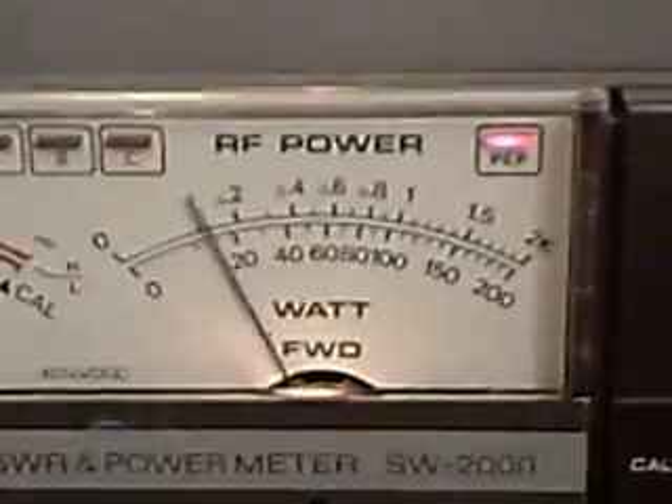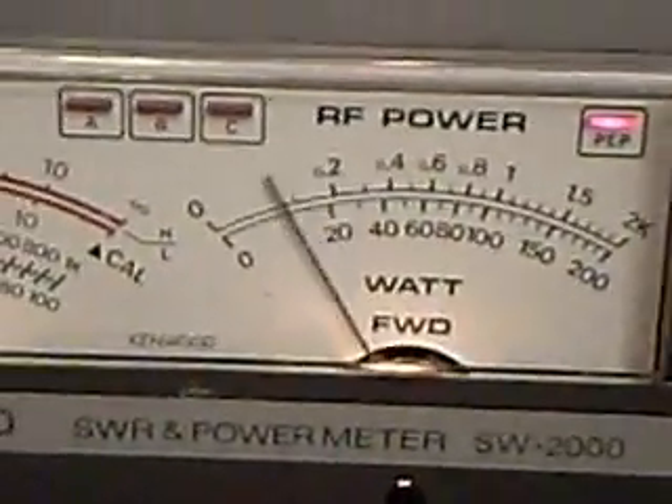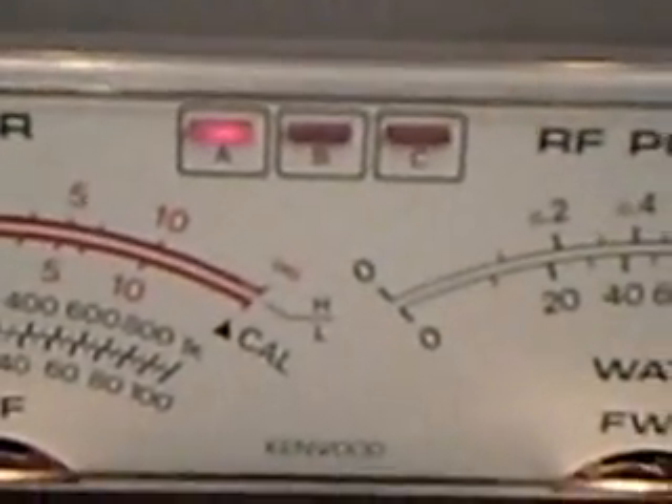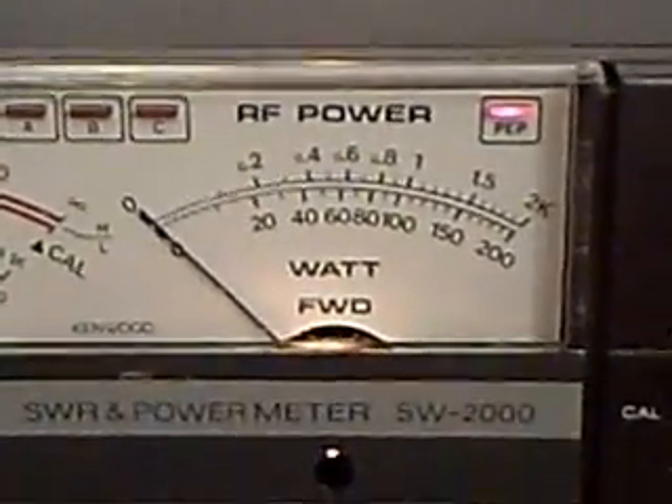If I go to the PEP position, you notice a little red light — here it comes on. And also, since I have the coupler on selector A right now, the light on A shows up when I key the rig.